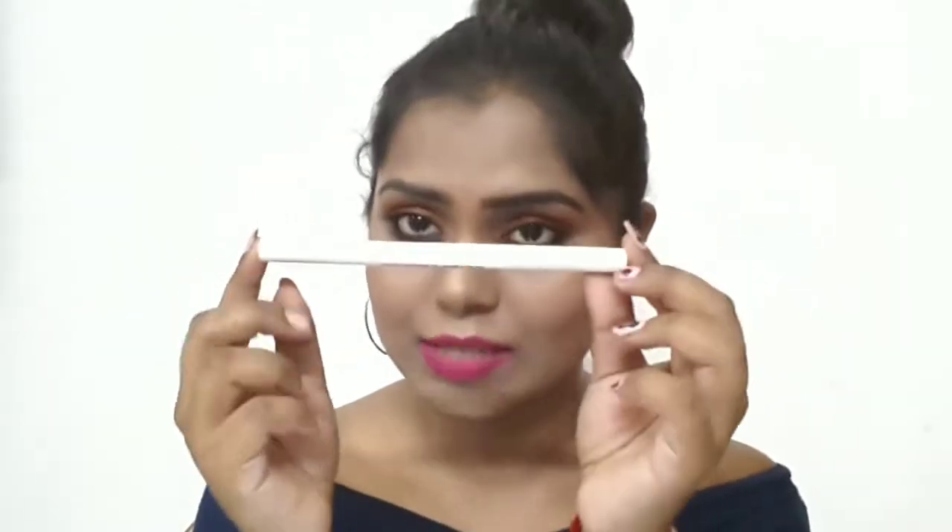Hey guys, welcome back to my channel. Since I don't have a lot of brow products, I recently picked up this eyebrow pencil from Innisfree — their auto eyebrow pencil in the shade black, since I have dark eyebrows. I'll be reviewing everything in detail, including how it works and a wet test. I'm Devatrita and I make fashion, beauty, makeup, DIY, skincare and more. Subscribe, like and share if you enjoy this video!